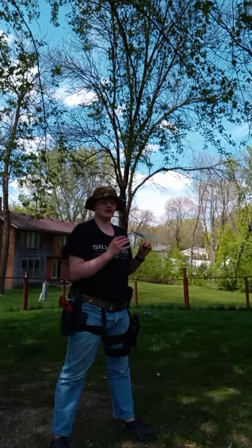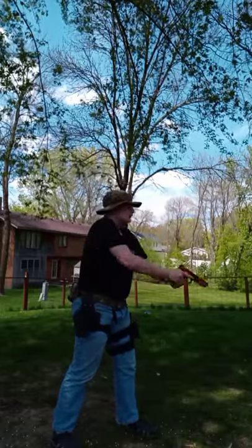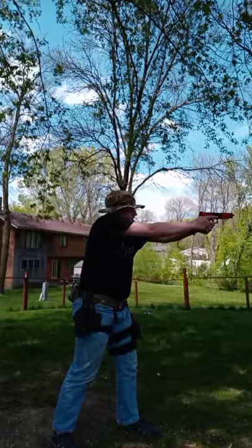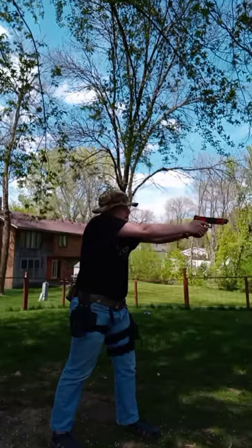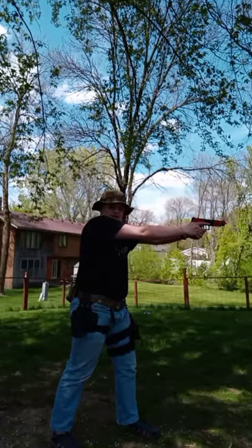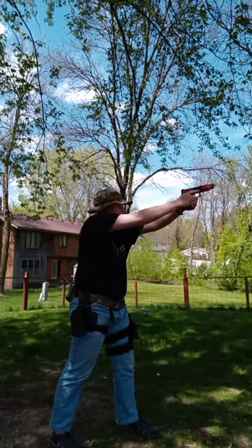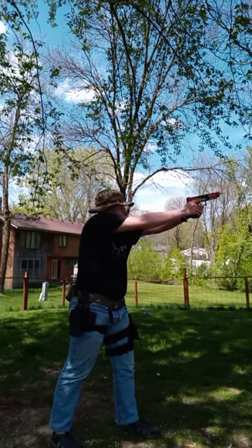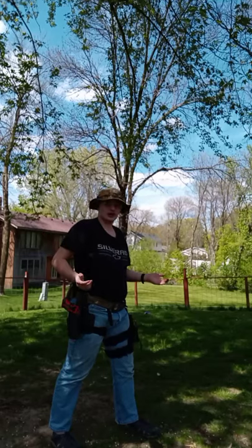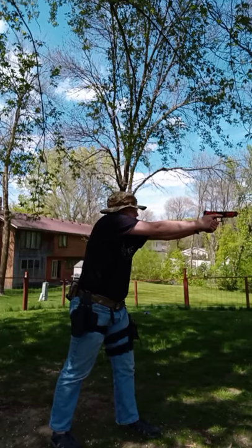I was taught by different people, so let me go over what you do NOT want to do first. You don't want to scoop the gun upward, because if you scoop and you shoot down here you're going to miss. And you also don't want to scoop downwards, because one — you're going to miss, and two — it's not as fast. It's more movement, more weight to get on target.